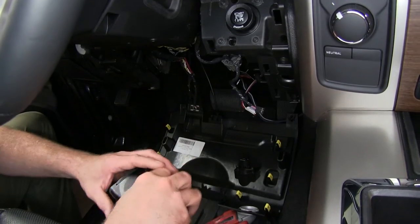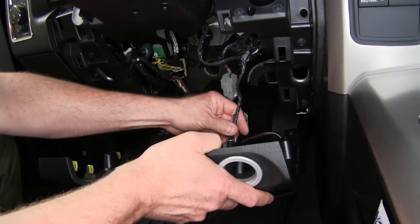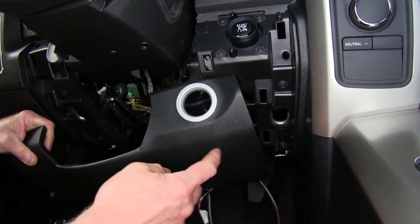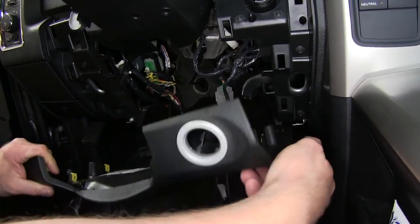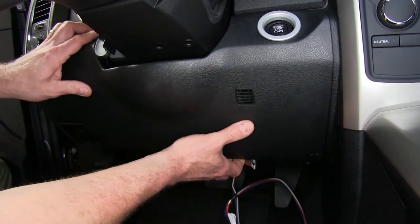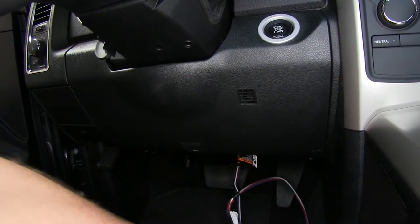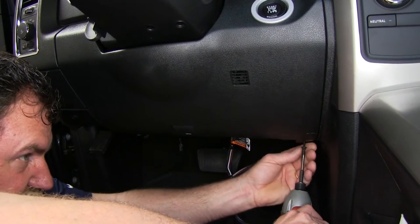We've chosen to use the quick connect style. We can go ahead and slip our dash panel back into place, paying attention to where we can mount it — staying in this area we won't interfere with anything in the dash. We'll snap the panel back on, slide it over top, snap it into position, and replace the two Phillips screws at the bottom of the dash.